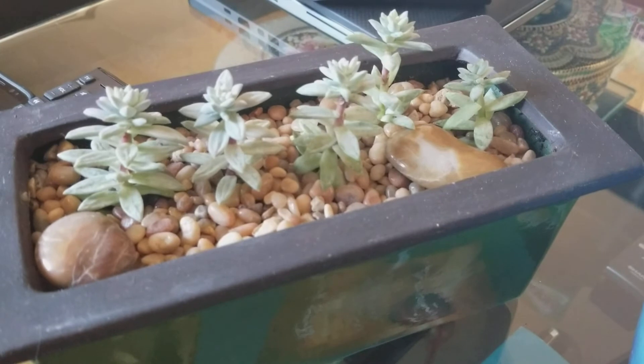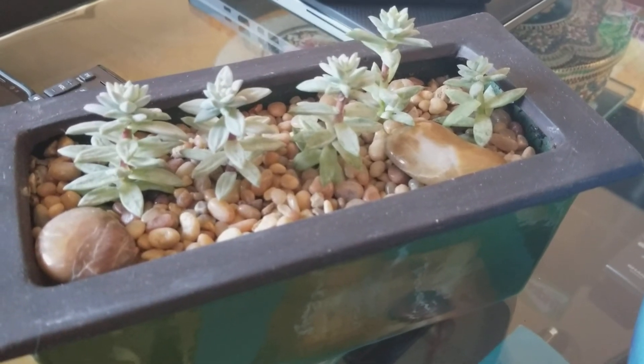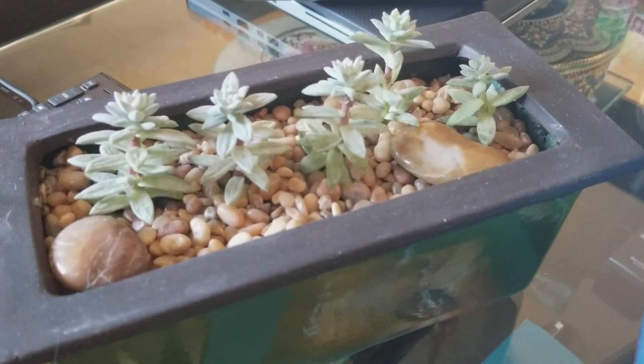Well, you guys have a great weekend! Enjoy your Presidents' Day tomorrow, and I'll talk to you guys later. Bye!